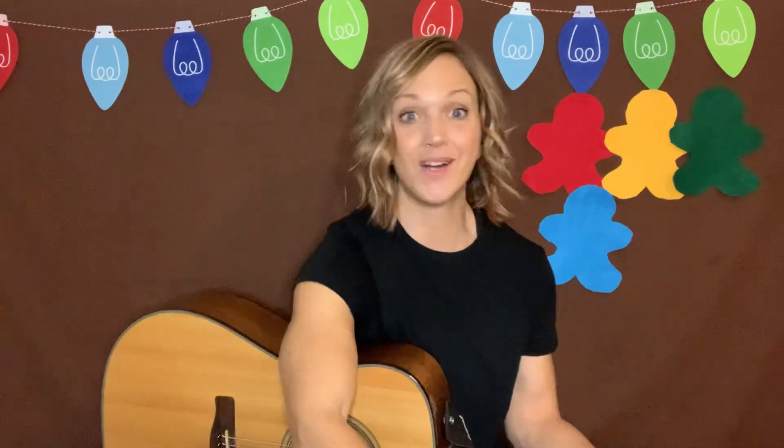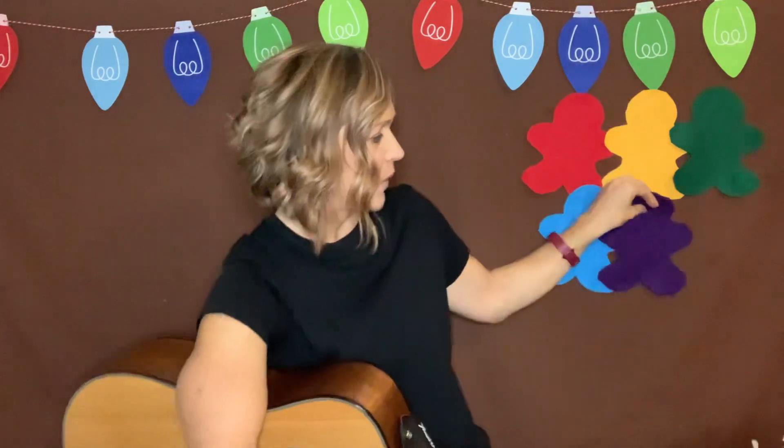All right, here comes our next color. We have the color purple. We're going to wave our arms in a circle. Reach up and make a circle with your arms. And if you know the color purple, the color purple. If you know the color purple, wave your arms in a circle, wave your arms in a circle.